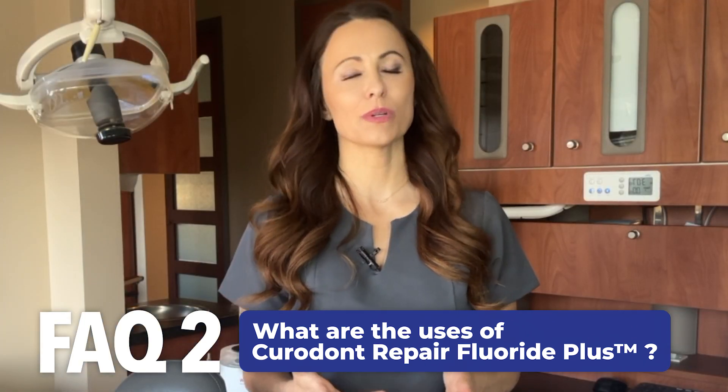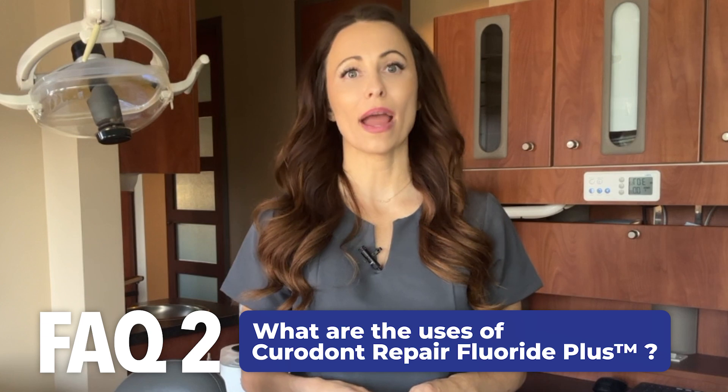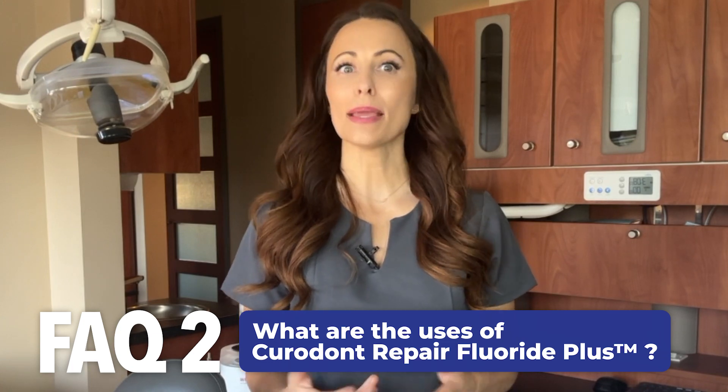For proximal lesions, which may not be visually accessible, radiographs or advanced diagnostic measures such as laser fluorescence or fiber optic transillumination may be used.